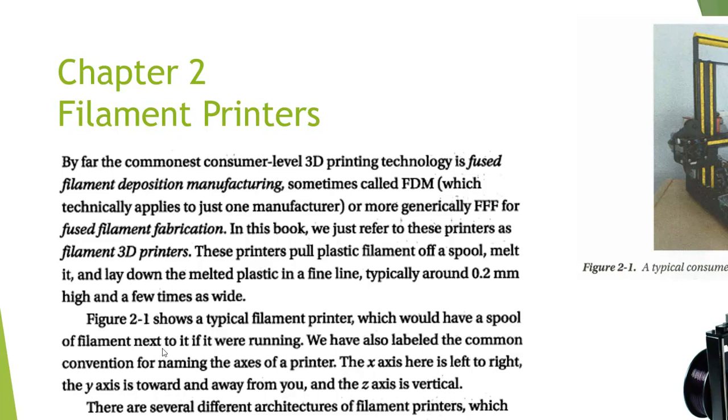When we talk about Cartesian printers, what we're talking about is the coordinate system. On a Cartesian coordinate system, you have an X axis, a Y axis, and a Z axis. And those are how these printers are referred to.